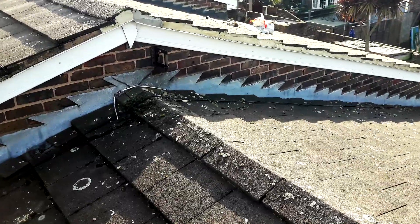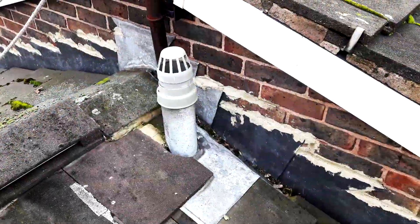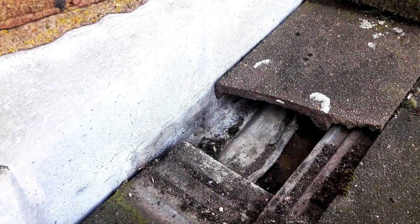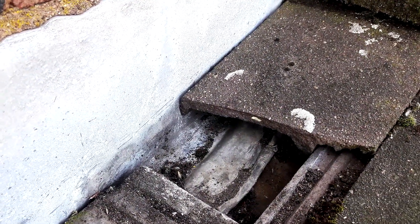I got a call from the client about the roof leaking. He says that two years ago roof repair was done but the leak occurred again. Here you see that small plastering was done, but former masters did not identify the true cause of the leak.